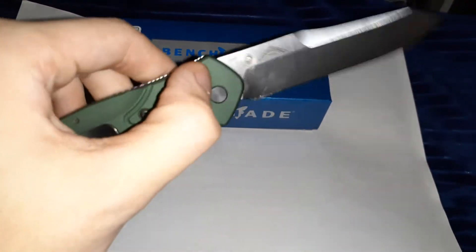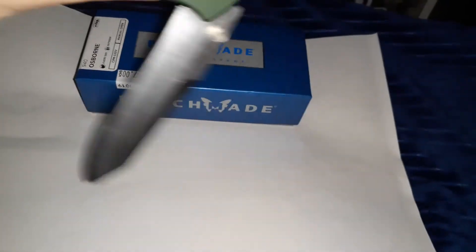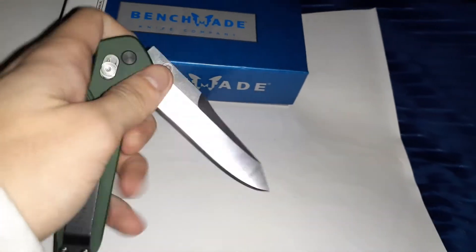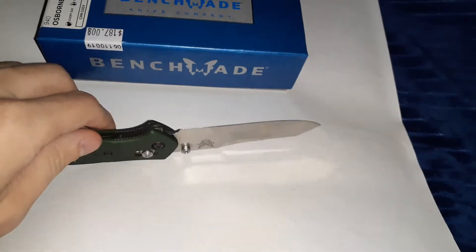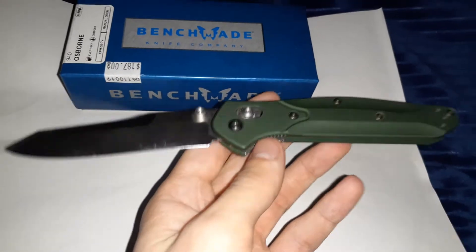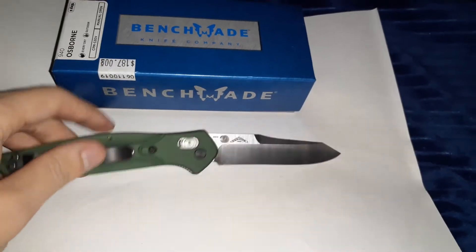It's got a nice smooth axis lock — as you can see, very smooth. It's actually probably the smoothest knife I own. It's not sharp right now though; I'm having a hard time getting it paper-razor sharp. I don't know why, but it's really hard for me to sharpen S30V steel. If you guys have any suggestions in the comments on how to sharpen it, that would be very helpful.